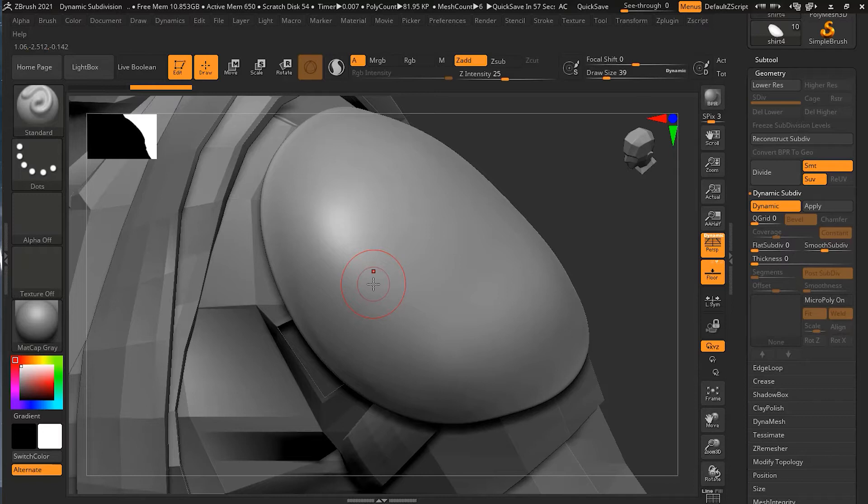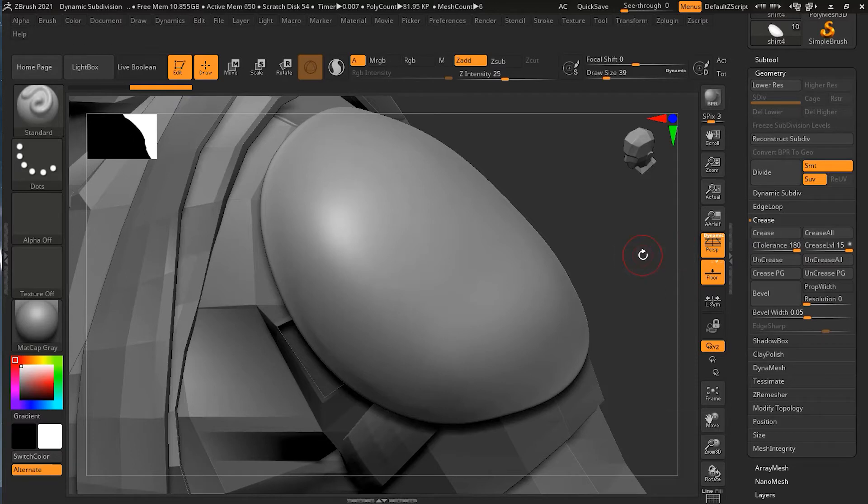What I can do here is turn on the automated crease. In your Geometry panel, there is a Crease option. This crease option works with a tolerance. You can see there is a tolerance set to 180 degrees — so any edge with an angle of 180 degrees would be creased, which is very high. We can bring this down to something lower, like 60, so it won't make it too extreme.